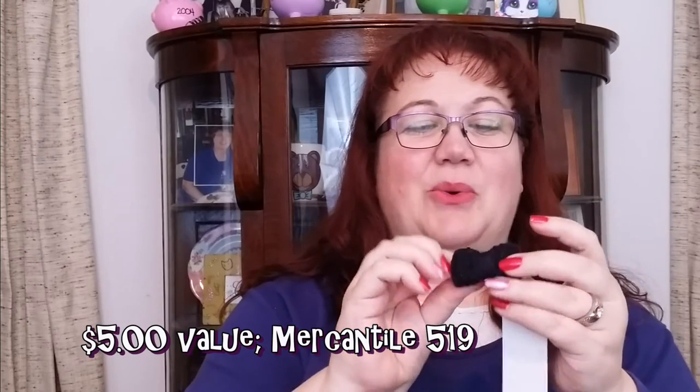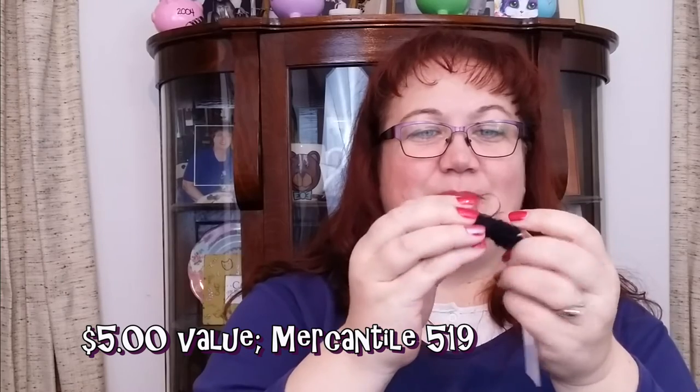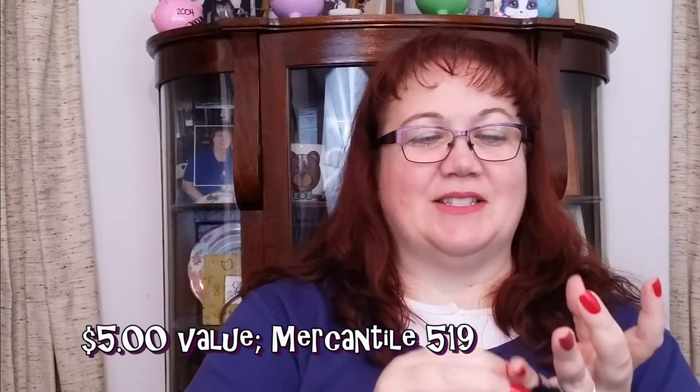This is a hand-crocheted little ring with an adjustable band. Very interesting — I have big fingers — but it's kind of cute in its own little way. I'm not sure what I'm going to do with it, but it's unique, and that's one of the things I love about this box: I get some very unique items, and all of it is great for gifting.